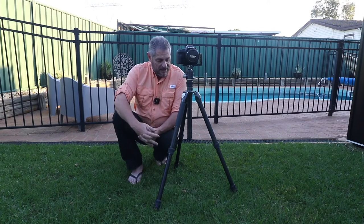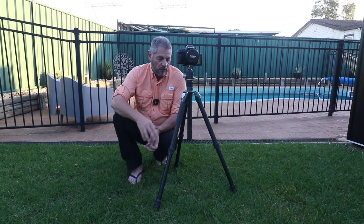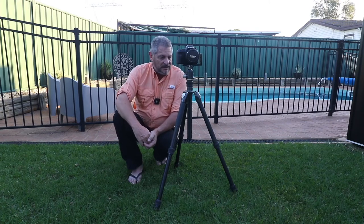It extends to 1.87 metres. It does have a centre column, which I don't particularly like. However, with this style of tripod and the strength that it has, the centre column doesn't really worry you. I will use it if I have to, to get up high for a different perspective. It's got the Benro VX30 ball head on it, which is fantastic — everything just works so well on it.